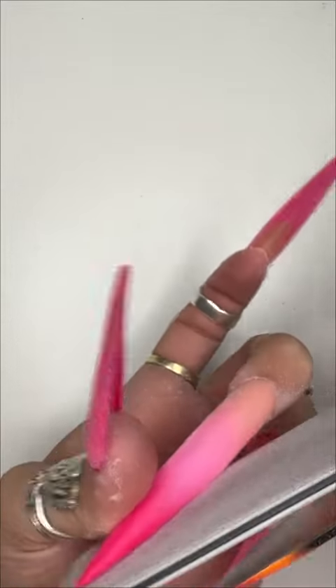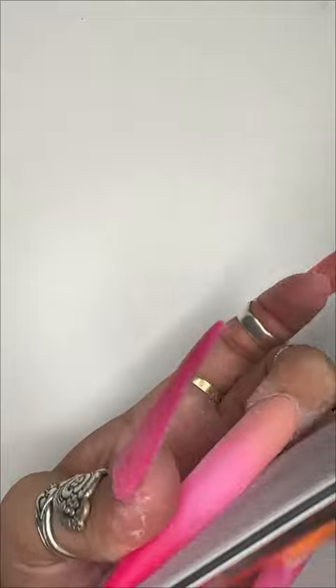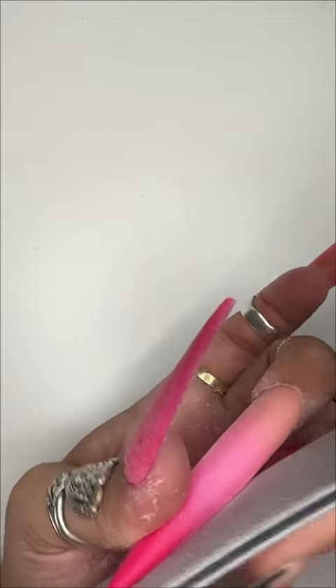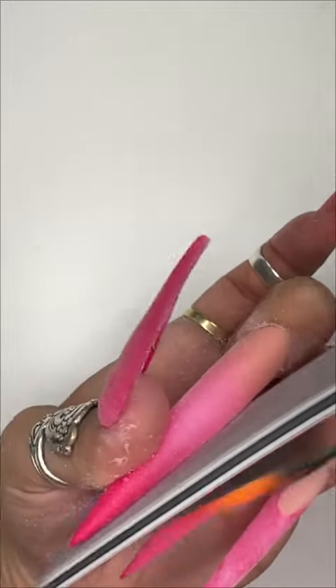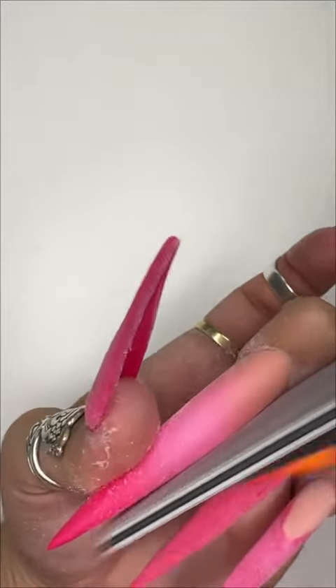Once I've done the top, I then come in and do the same thing at the bottom. Here I put a little bit of pressure on the end because I want to pull it in towards the tip — where it's the skinniest — and have it thicker at the top.